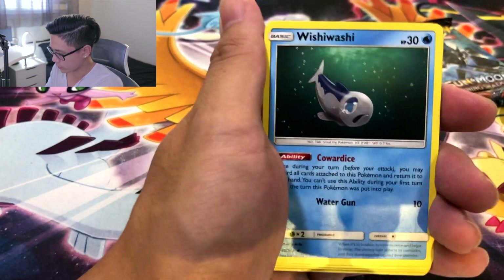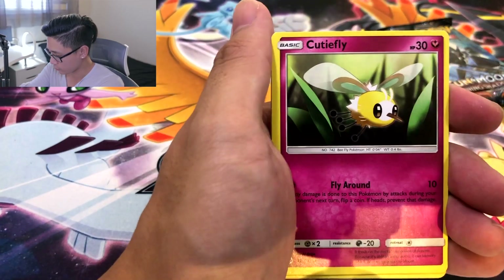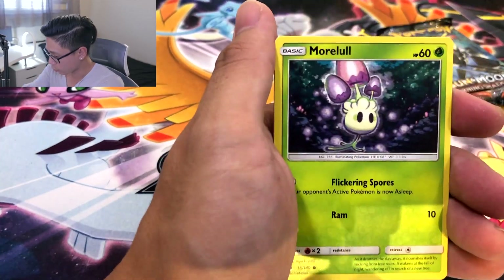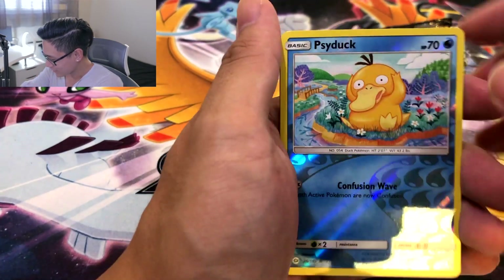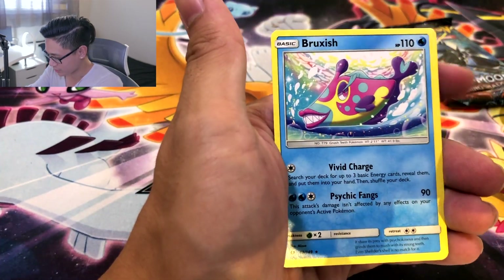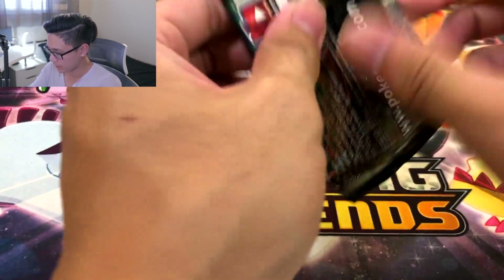Darkness Ablaze — how you doing? Wishiwashi. Raticate. Alolan Raticate — he's eating real good because he's so chubby. Morelull. Oh, I like this Psyduck. And a Bruxish non-holo. Back at it again — Burning Shadows. Last pack of this tin, but first Burning Shadows of the whole box.